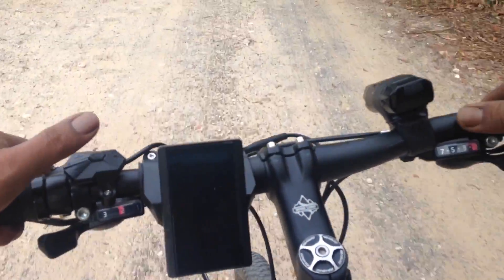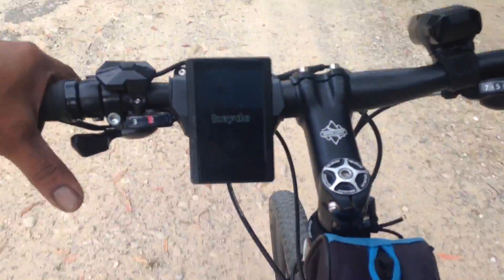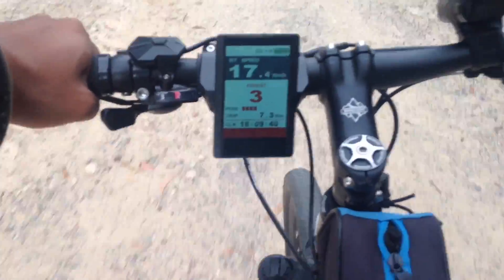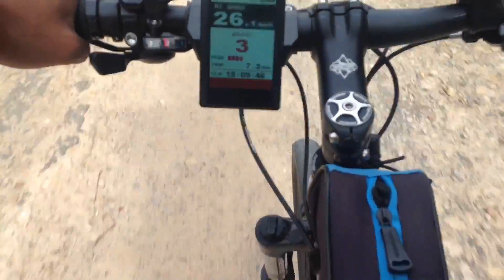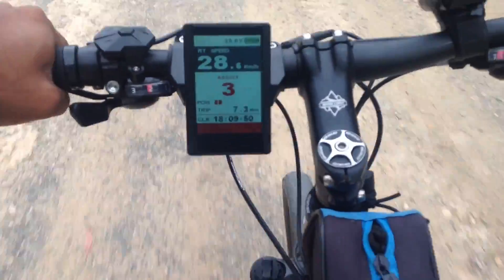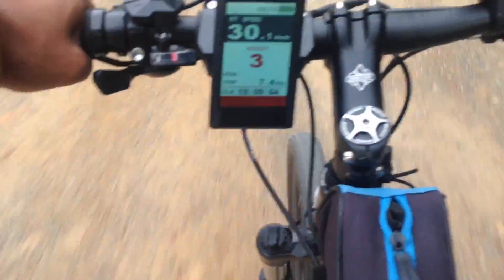Okay so I'm in first gear right now and then I'll cycle through the gears. Turning it on now. 2nd gear, 3rd, 4th, 5th, 6th — 27k's already, 28k's, 29k's, 30k's.